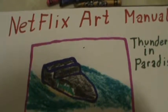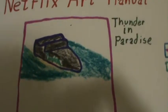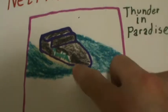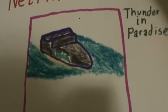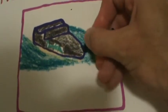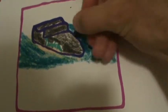Well hello, let me show you the Netflix art manual coloring activity right here. Most of us have heard of Netflix or maybe used Netflix. Right here is basically talking about an art manual. We have been following what you call the Rabbit TV art manuals and of course other art manuals.